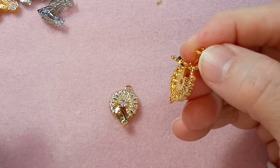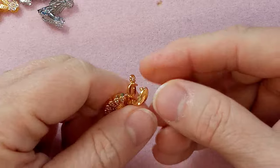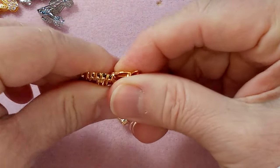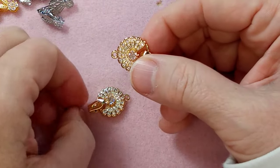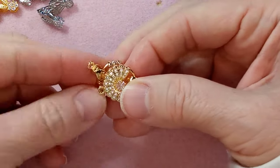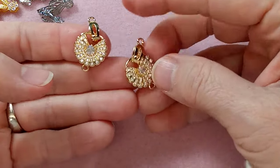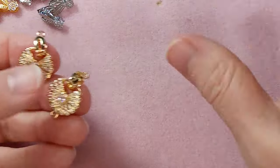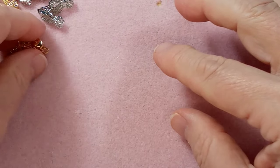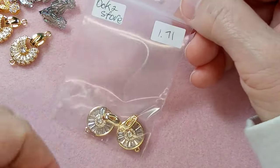Be sure to check every clasp — I have a confession: I don't always check mine, and months later I go to use one and can't open it. So definitely check them. If you do a dispute you get your money back; it's super easy. This next one was $1.71.